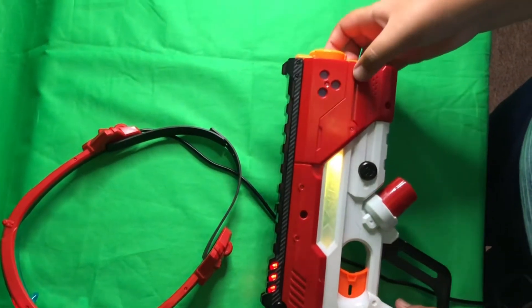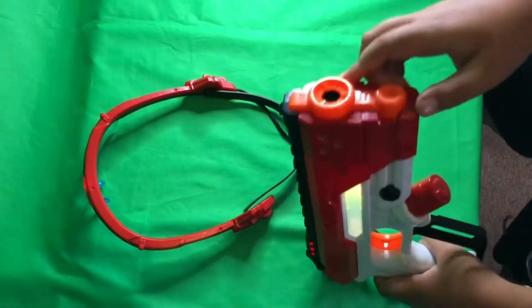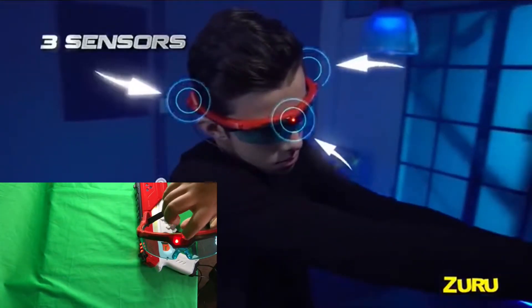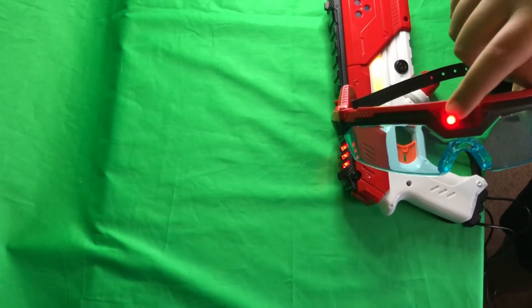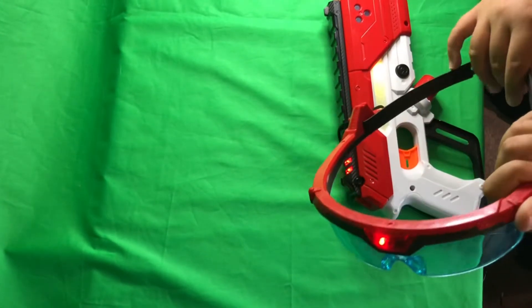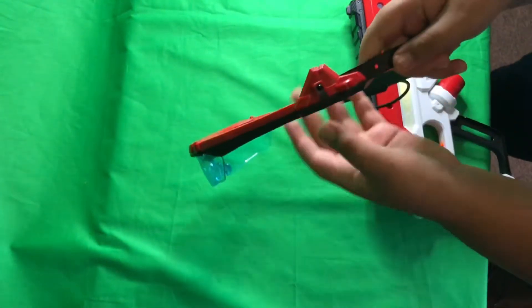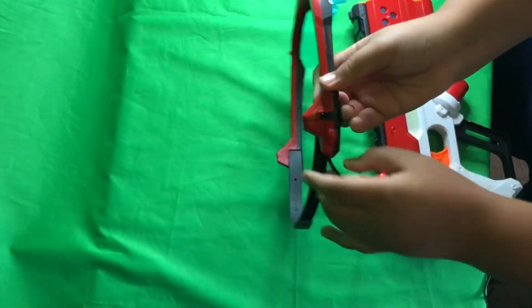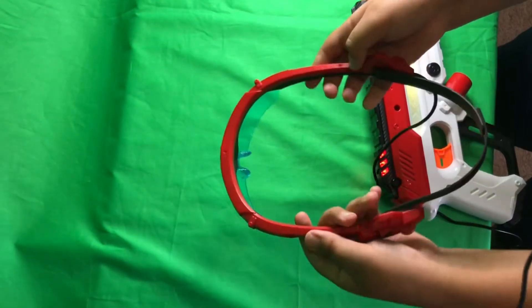Moving on to the sensors — there's a sensor right here and also a sensor here. Normally what I would do is shoot here. There's a sensor here and a sensor here. They're both facing backwards, that's why it's called Laser 360.